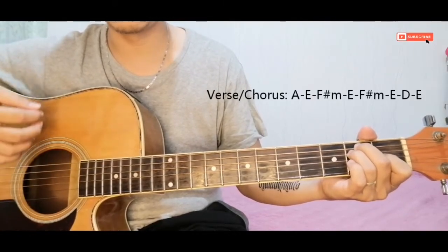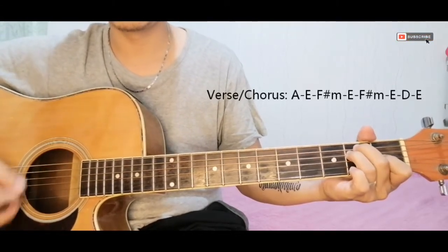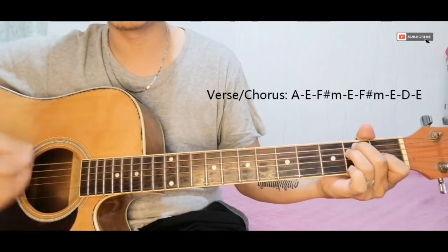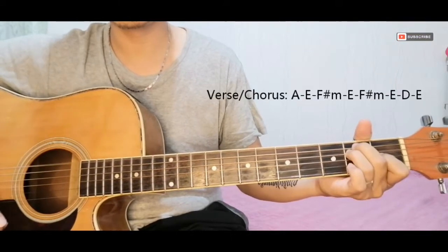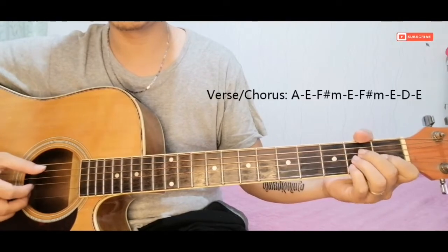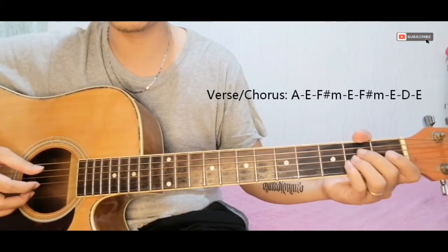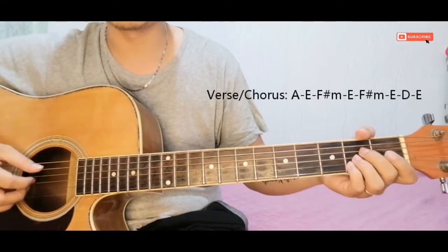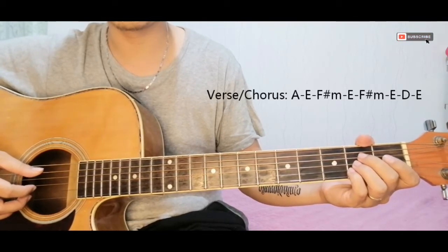For beginners, do all downstrokes first. It's advisable for beginners to use only downstrokes. Focus on the chords first, memorize them, and then focus on strumming after. Keep all strumming downward for beginners. The chorus uses the same chord progression.